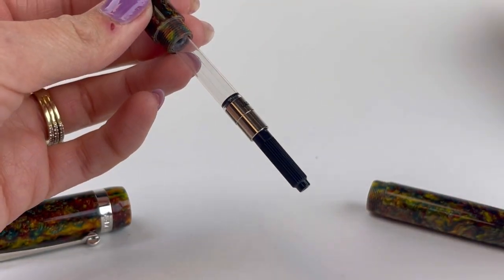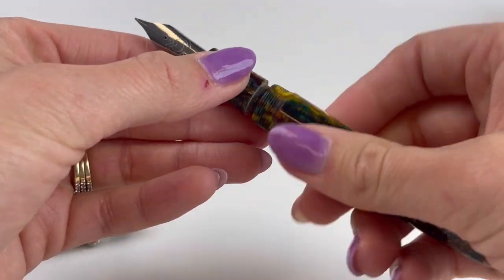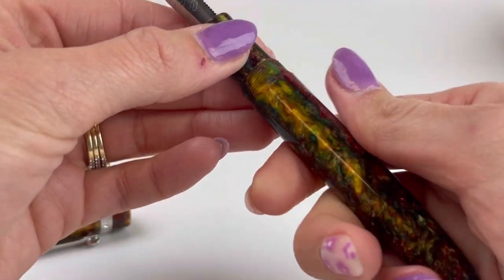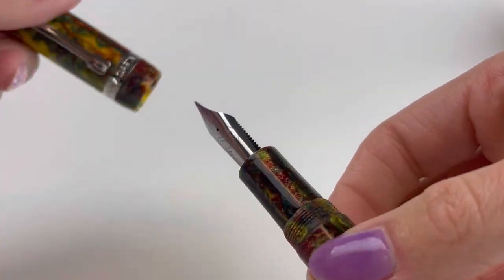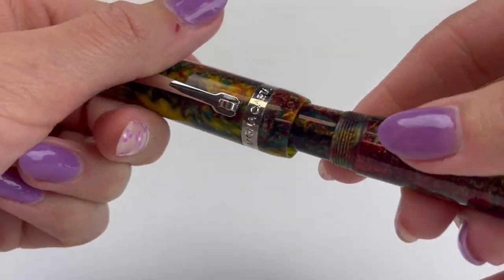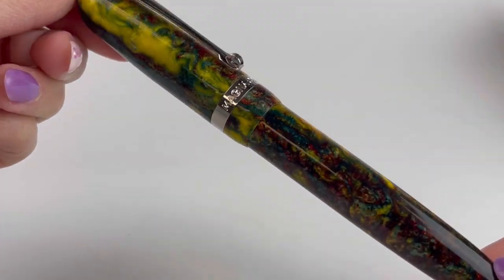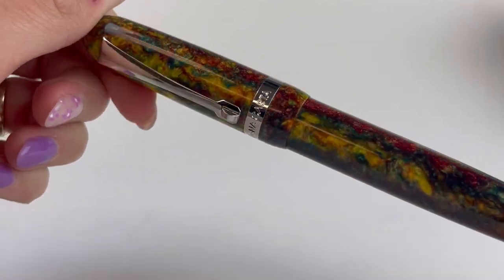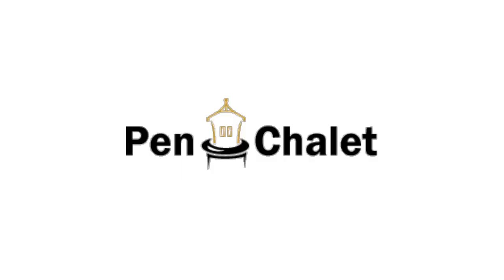Magna Carta includes one converter with the pen, and it's compatible with any standard international size ink cartridges or converters. Highlights include the amazing resin, the number 8 size nib, and an extra springy spring metal clip — you'll love it. For more information about this Magna Carta Royal Arms Fountain Pen, visit Pinchalet.com.